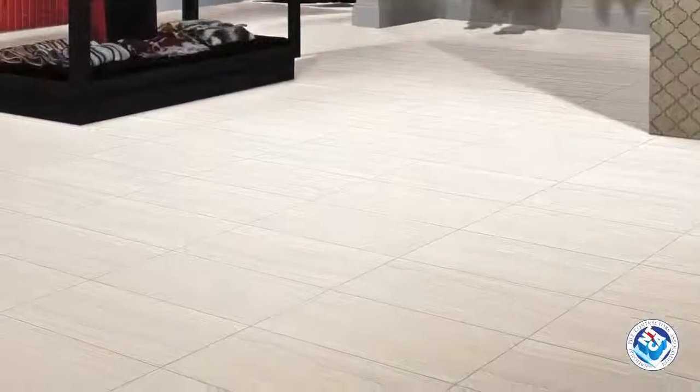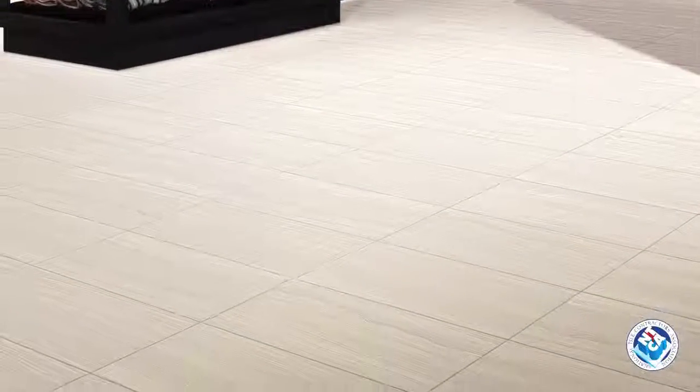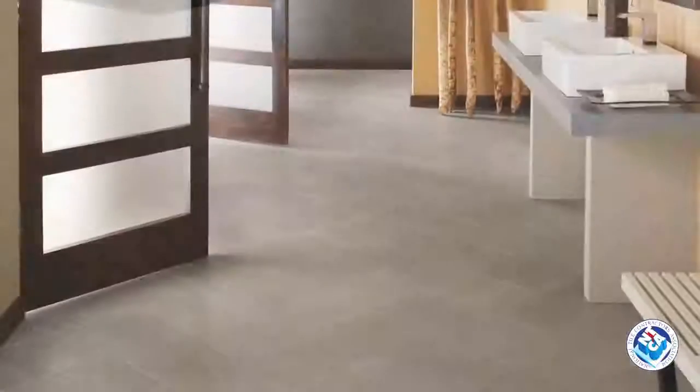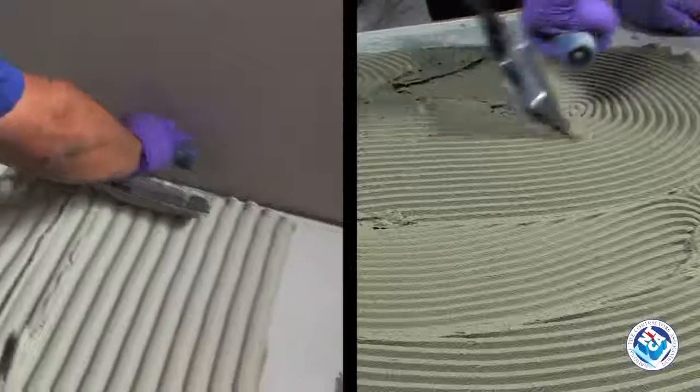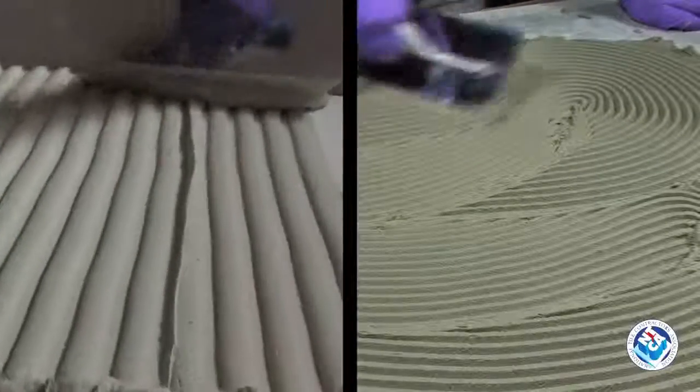Tile and stone are very durable materials that can and should last a lifetime. When tiles break, more often than not, it's due to issues with the substrate or the installation method. The way you trowel mortar for setting tile makes a big difference. Let's look at the correct way to trowel and what constitutes an error.